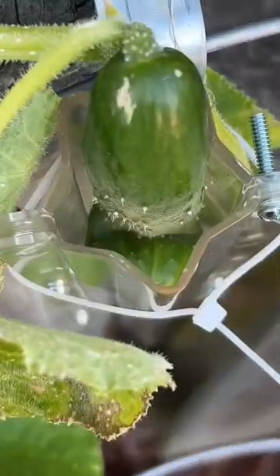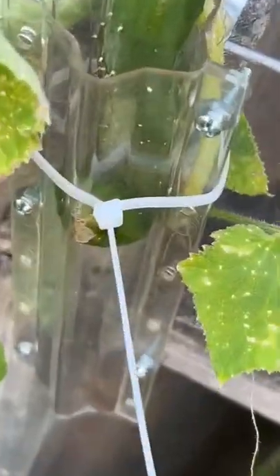In my garden, I bought molds that make my cucumbers grow in the shape of a heart and a star. We have successfully done this a couple times this summer, but you guys wanted me to try to make star and heart shaped pickles. So we are doing it again.